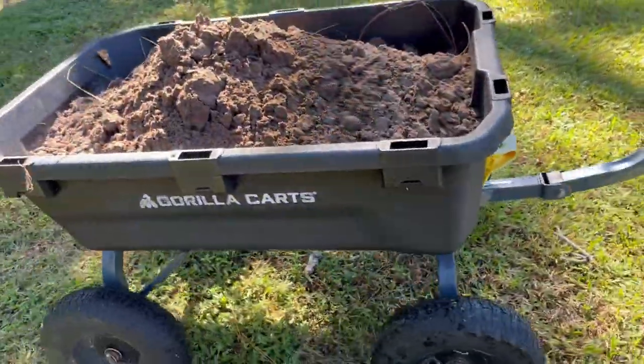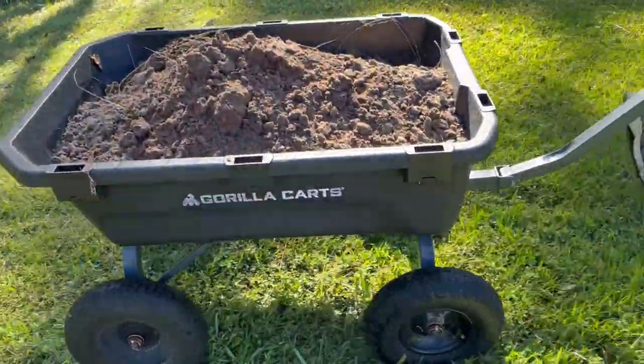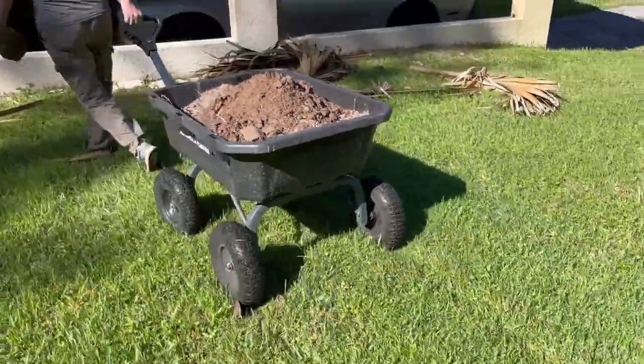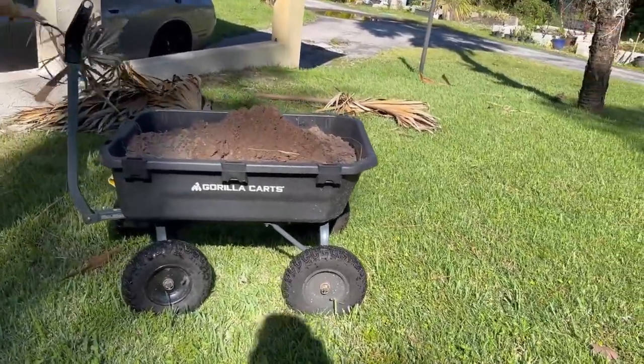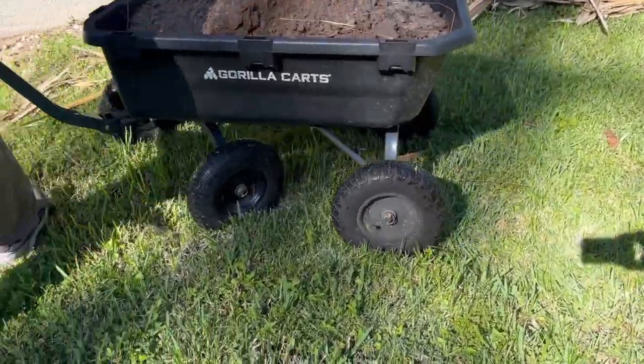Here I am using my Gorilla Cart to transport a load of dirt to fill in an area that had eroded due to an overflowing rain gutter. This bigger version of the Gorilla Cart provides the higher capacity that I need, and it's very stable,